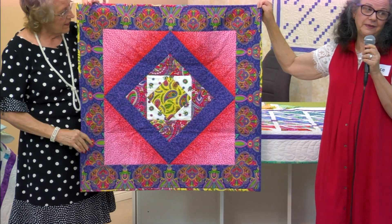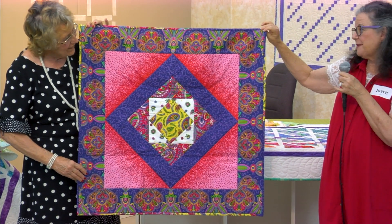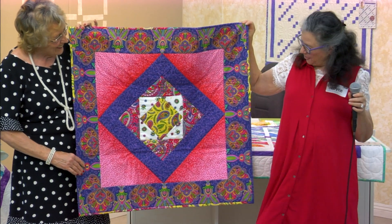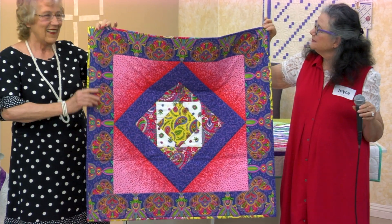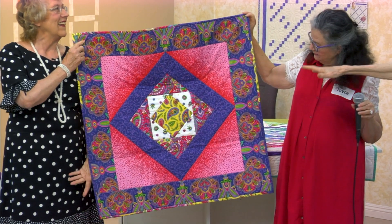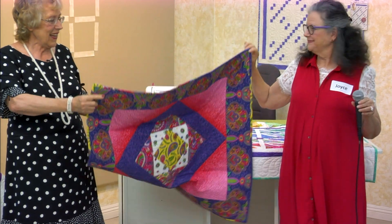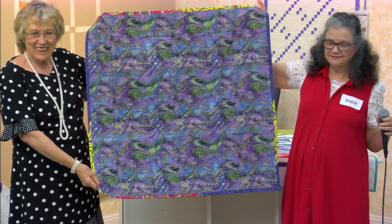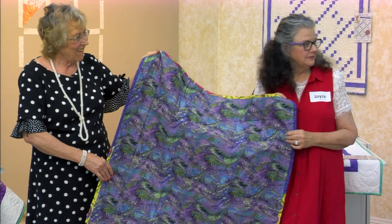So this is another stash buster. Nothing special. Cool — beautiful border! The way that red glows — really radiant. Show the back. And did y'all notice her matching dress too?